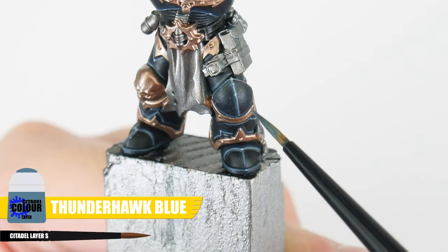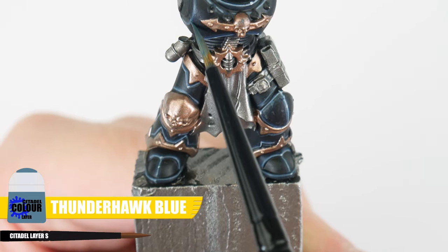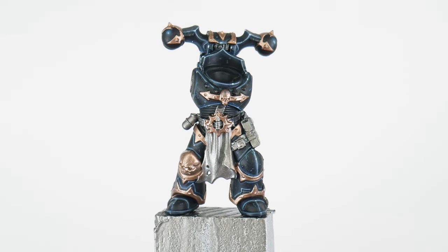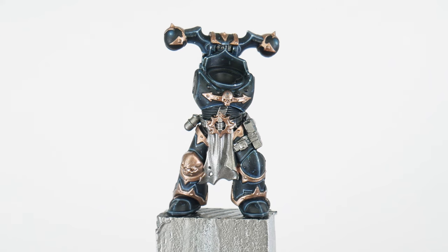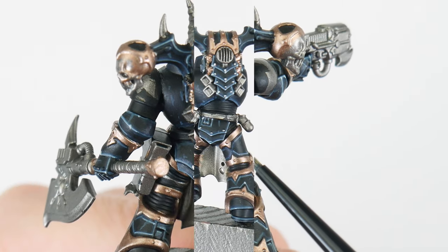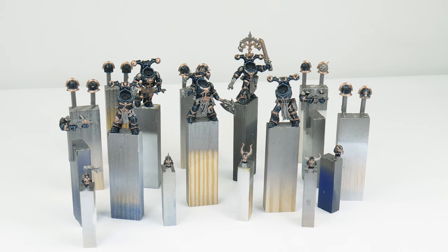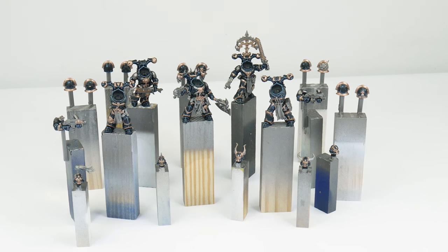Once you're done with the volumetric highlights, we can also paint little scuffs and scratches on the armour using Thunderhawk Blue. Take your time and build this up slowly, and avoid having too much paint on your brush to avoid thick blobby lines. Finally, let's make sure to paint all those little rivets around the armour with some Stormhost Silver — it's a small thing to do but really adds to the character and look. With those added details finished, we can now move on to getting the trim and the other metal details painted.